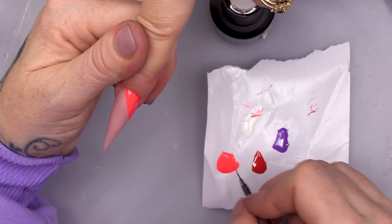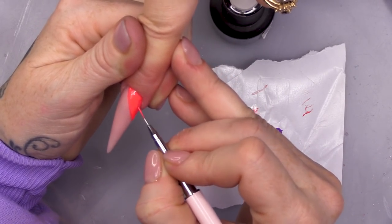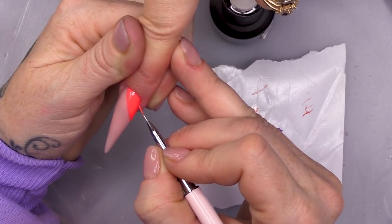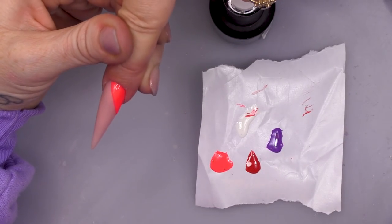And we're gonna fill this in. When you put the gel in, it touches the border and just settles really nicely. We're going to cure that now.